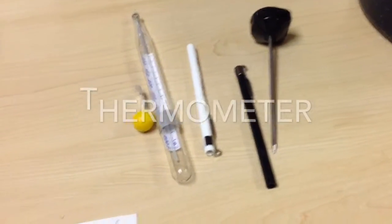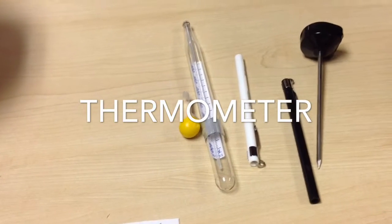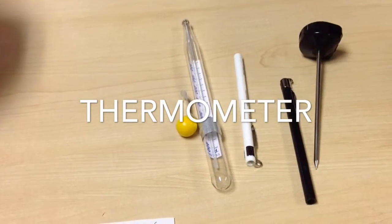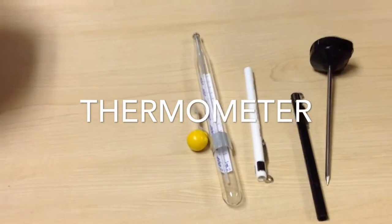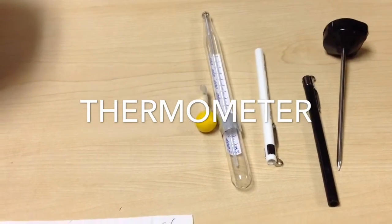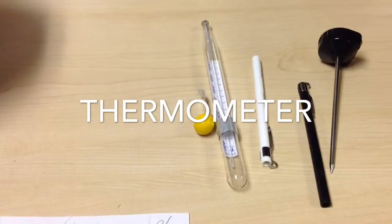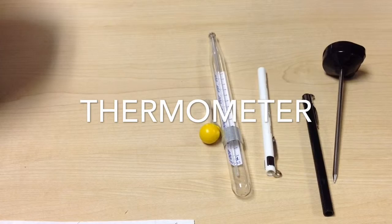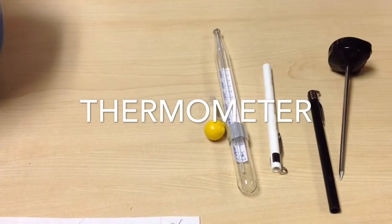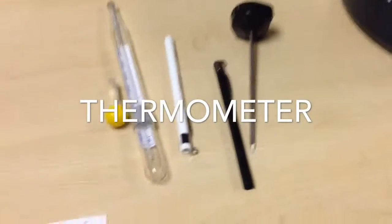These are three different types of thermometer: the instant read, the meat thermometer, and the candy, also known as deep fry. They are used to measure the food's temperature. The instant read cannot be kept in food while measuring the temperature. The meat thermometer can be kept in the meat, and also in the oven.